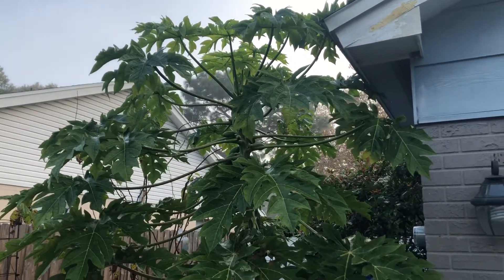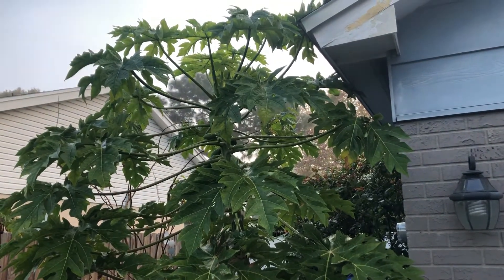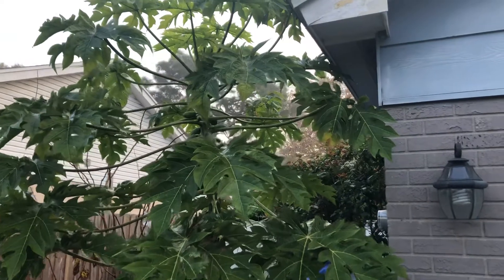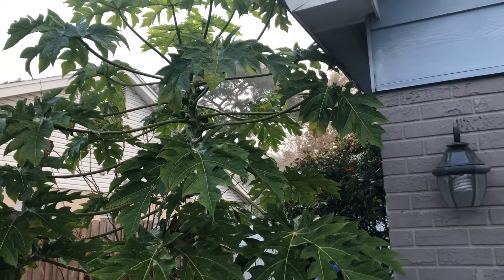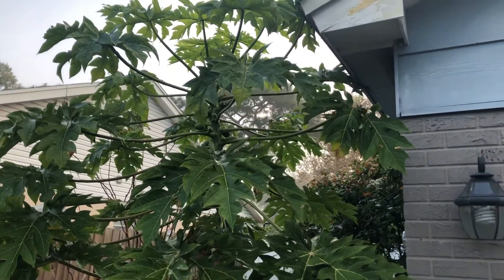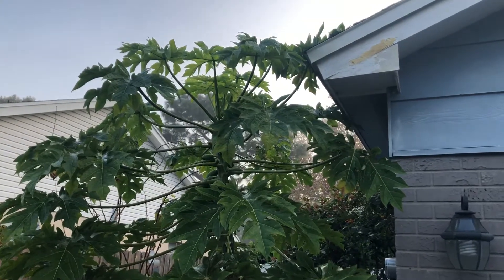I want to do a quick video about some common things that you're going to see with your papayas in the fall and in the cooler months here in central Florida. I'm in Riverview, Florida, zone 9b, so we're not really tropical here but we're close. It's early December, first week of December.